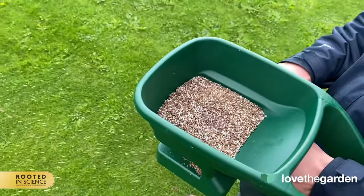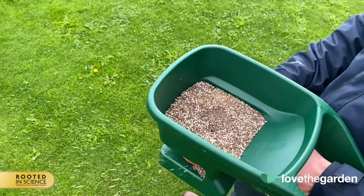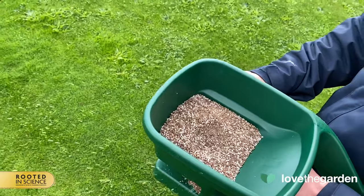You should advise your customer to wait until the wind has died down, because if the granules are blown onto a flower bed, they might harm the plants.